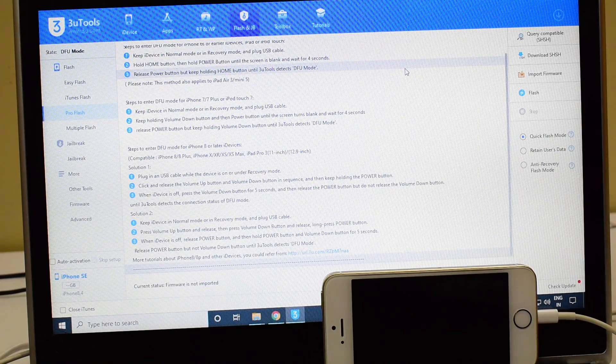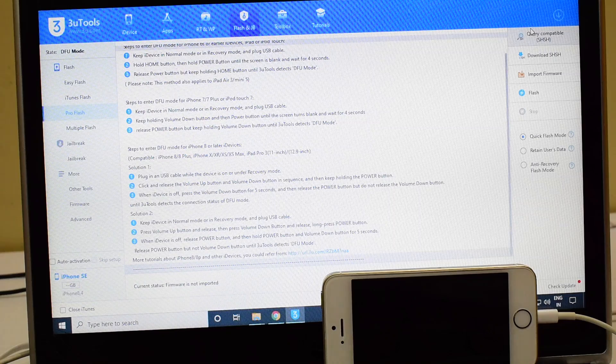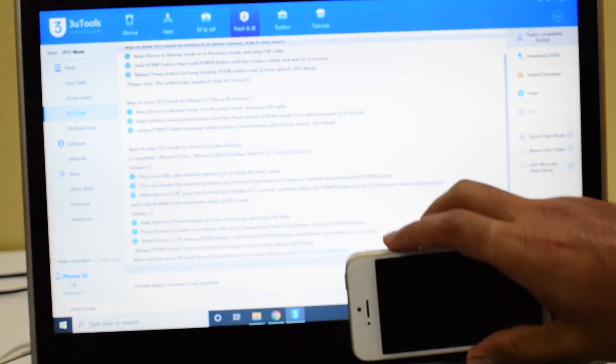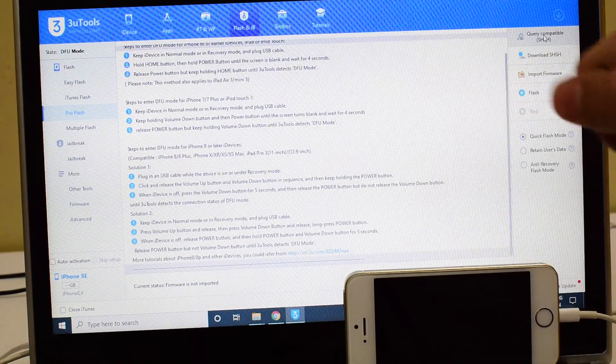This is in the same condition as we received it and we are doing a video as soon as we received a new locked iPhone. This is the first time we are doing a video on iPhone SE — this is the iPhone SE with the rose gold or gold color.